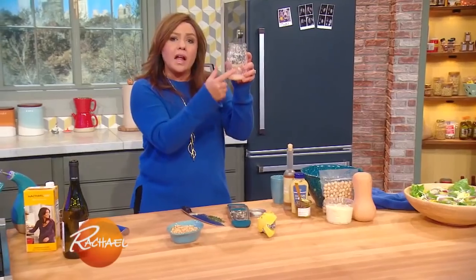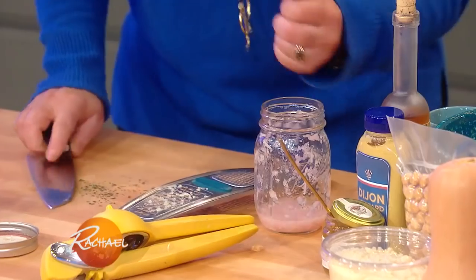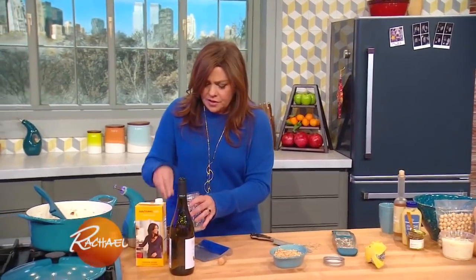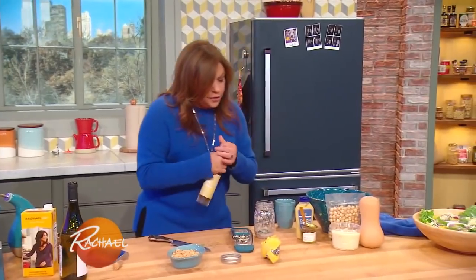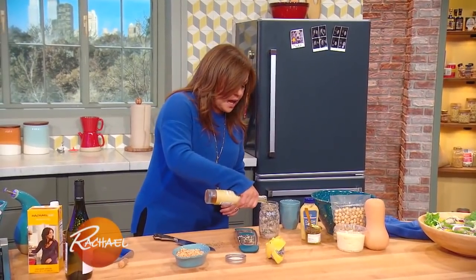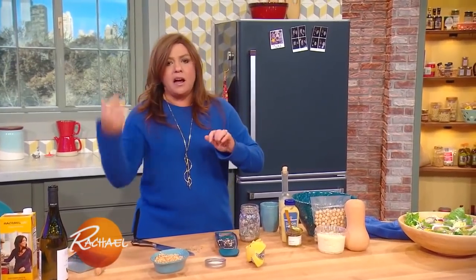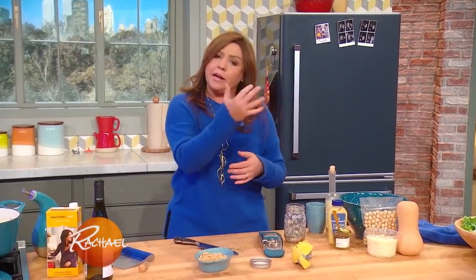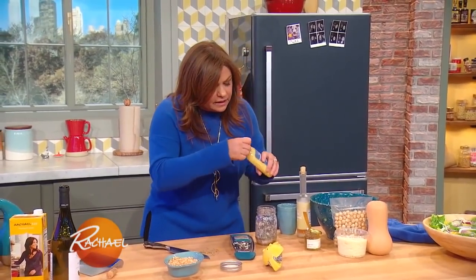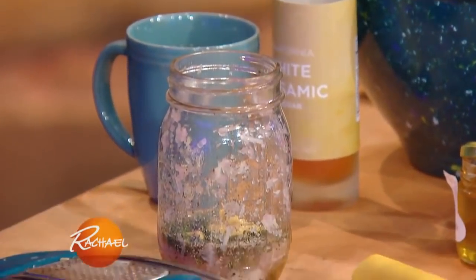For the salad dressing, put a little shallot and garlic in a mason jar so we can just shake it up. I add some thyme, salt, pepper, your vinegar of choice — I'm using white balsamic. Your ratio when making salad dressing is three to one: acid to olive oil. So if you have two tablespoons of acid, you need six tablespoons, or about a third of a cup of olive oil. I always put in a little Dijon mustard and a drizzle of honey, and there you go.